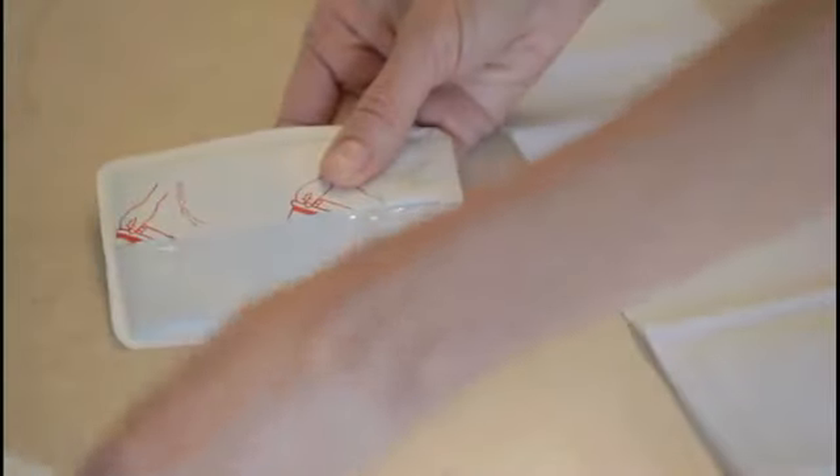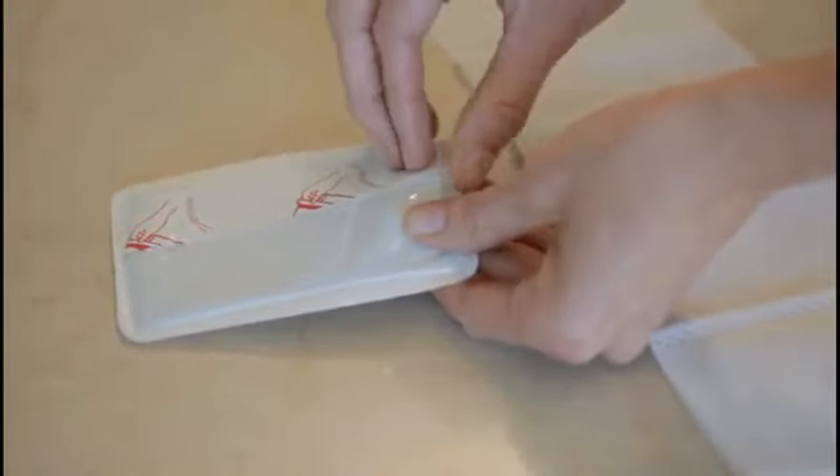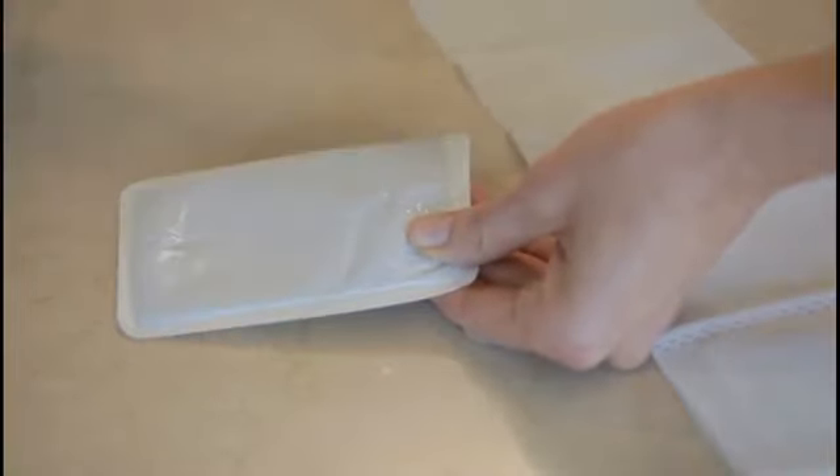Once opened, the FlexEase patch self-activates when exposed to air. Allow 20 minutes for the patch to reach optimal temperature.